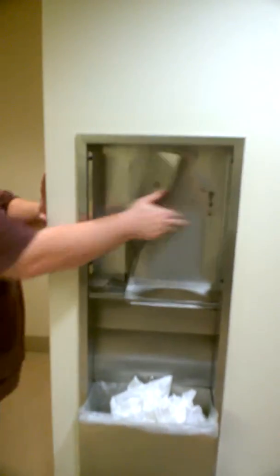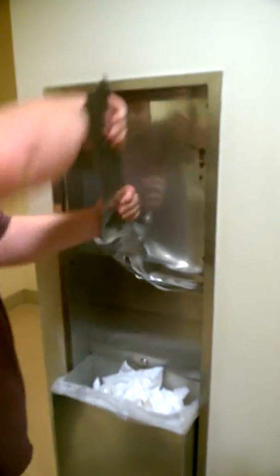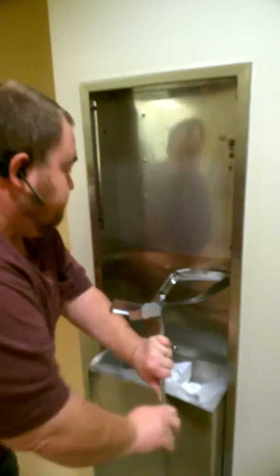So there's the door. That's the destruction.